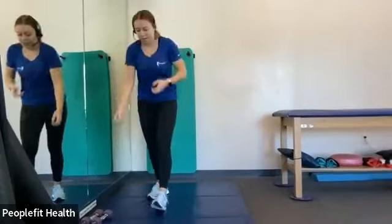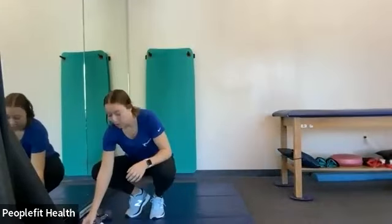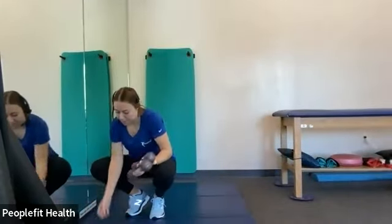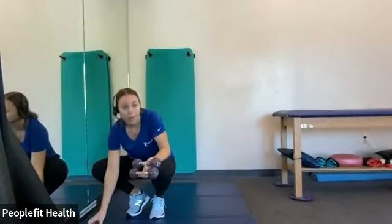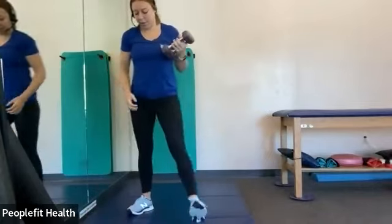Good morning, everyone. Happy Saturday. Welcome to Full Body Strengths. I'm Avery. As always, we ask you to consult your physician or physical therapist prior to beginning any new type of exercise, and please only do the exercises that you're comfortable with.